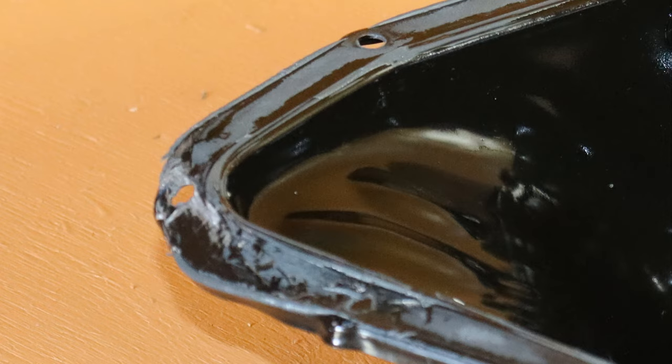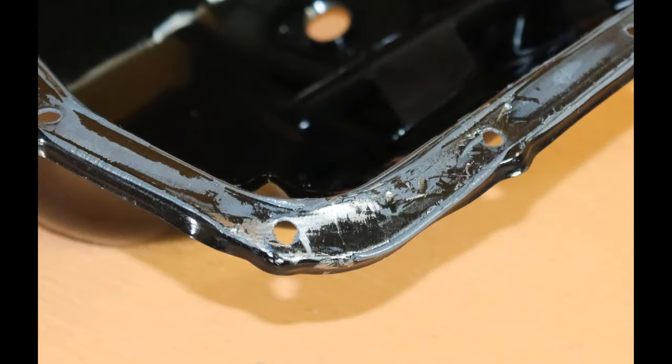That'll about do for part one. In part two we'll fix this bit of damage and get a plan as to how we're going to reseal it and put it all back together. Thanks for watching and I'll see you in the next one.